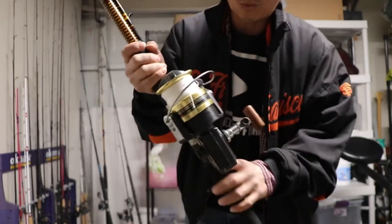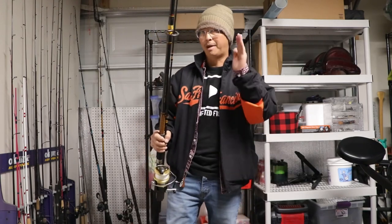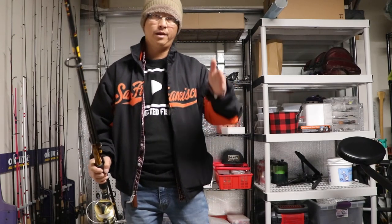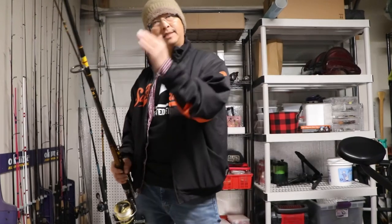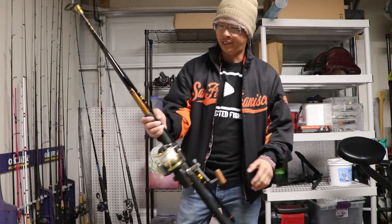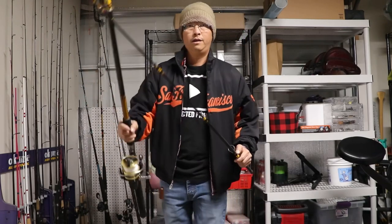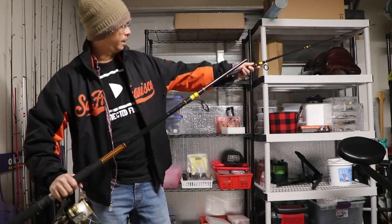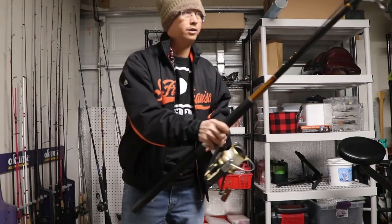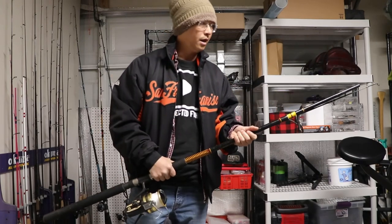Let me show you guys what you really need to catch these giant sturgeons out here on the Sacramento River. Remember folks, there's a slot size: it's 40 inches to 60 inches — that's the slot size you're allowed to keep. It's got to be a barbless hook. So make sure you know your rules and regulations before you go out and target these giant white sturgeons. This is my go-to sturgeon setup — it is a 10-foot Ugly Stick.